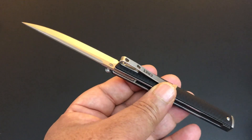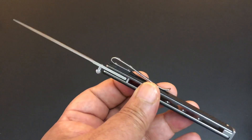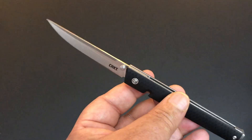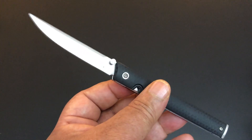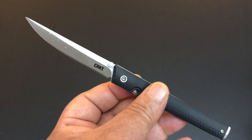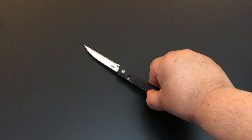You can put it in your pocket and it doesn't take up any pocket space. Again, it's designed really to wear as an ink pen. And with that 3.1 inch blade and the 8Cr13MoV steel, you've got a knife that can really do you some good.